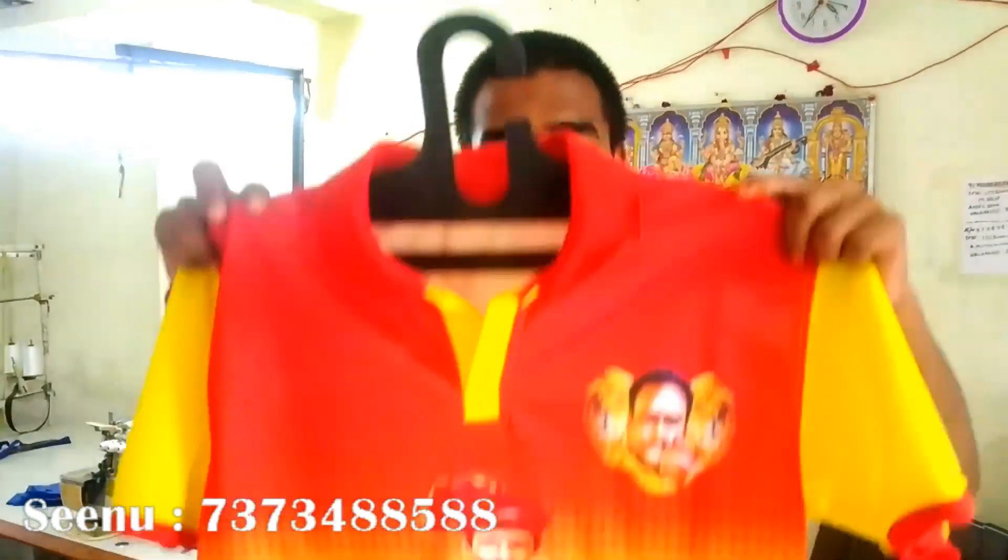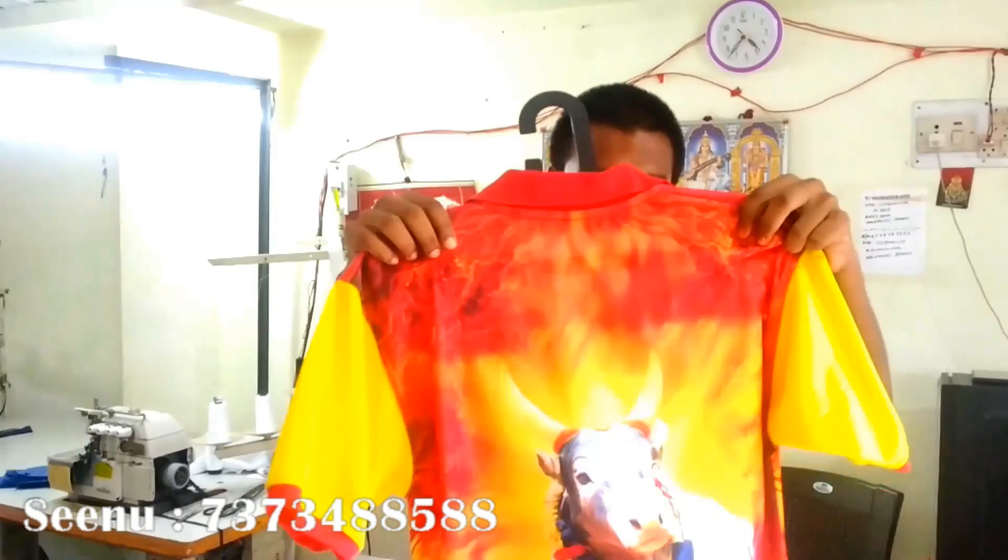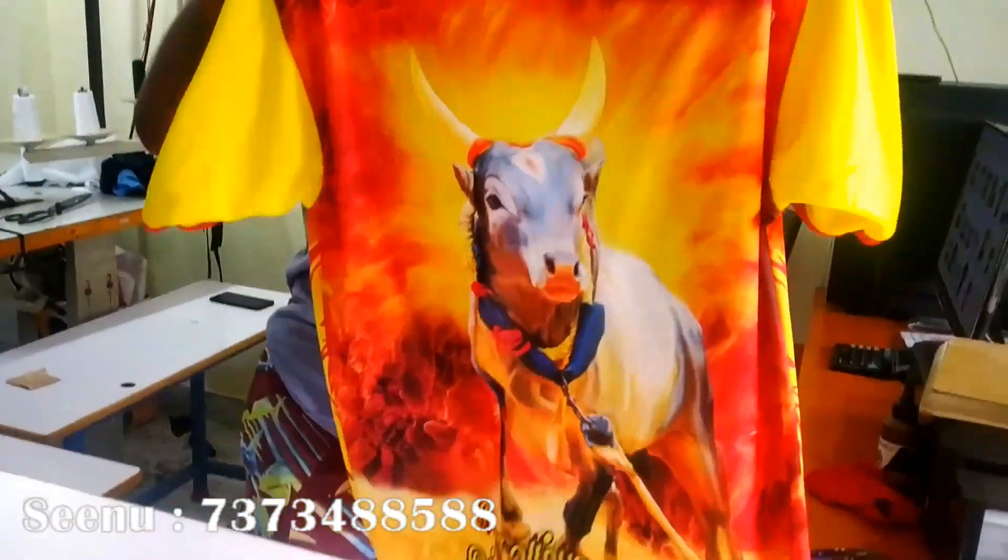If you do this, you will have all the T-set, you will have all the orders. This is the phone number. The design is the same, the orders are the same. You will have all the orders.